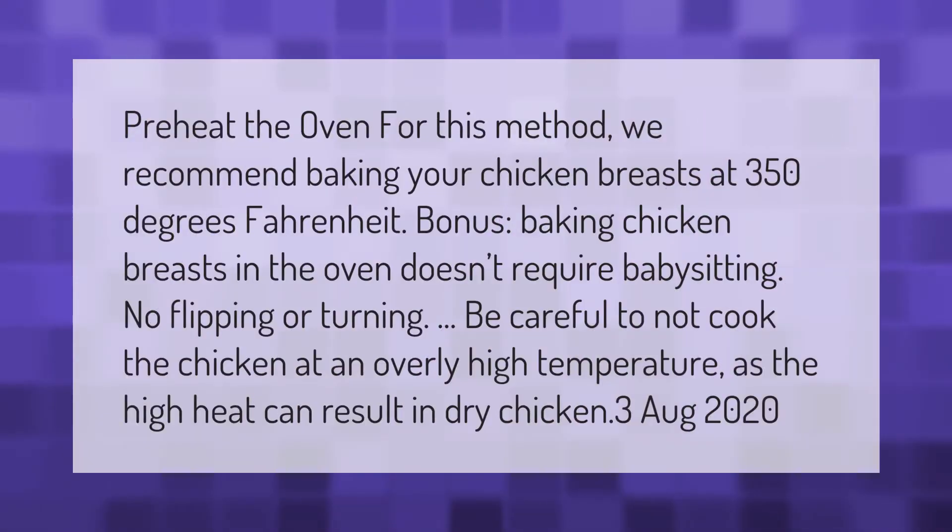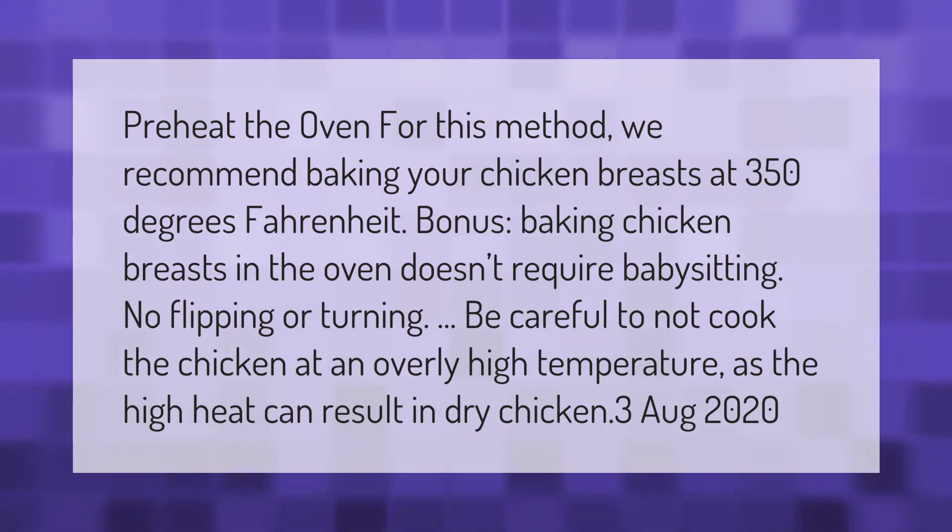Preheat the oven. For this method, we recommend baking your chicken breasts at 350 degrees Fahrenheit. Baking chicken breasts in the oven doesn't require babysitting — no flipping or turning. Be careful not to cook the chicken at an overly high temperature, as the high heat can result in dry chicken.